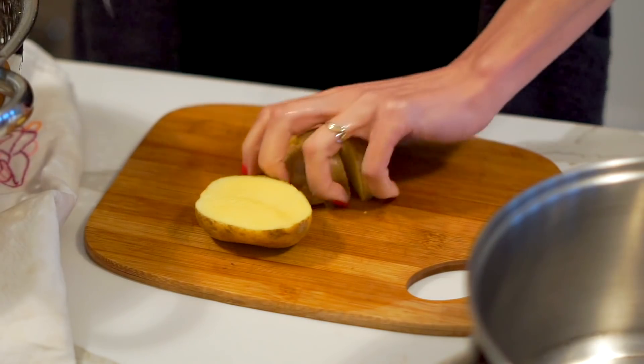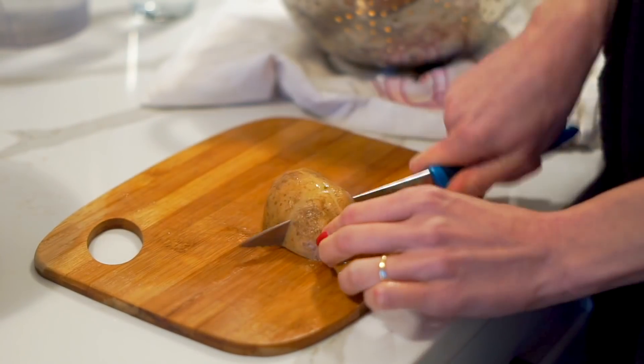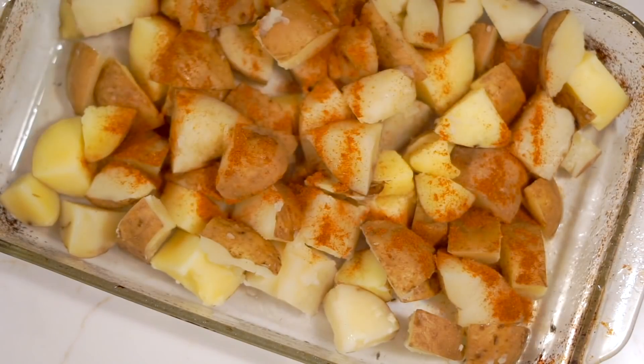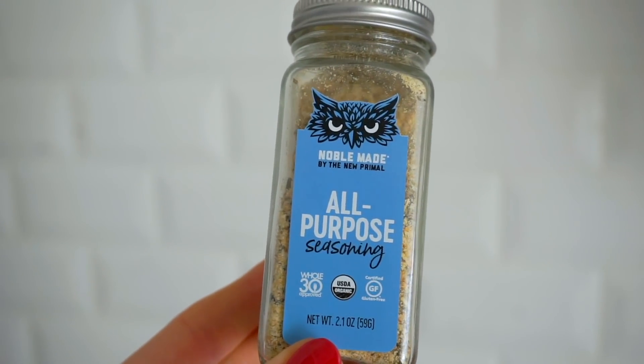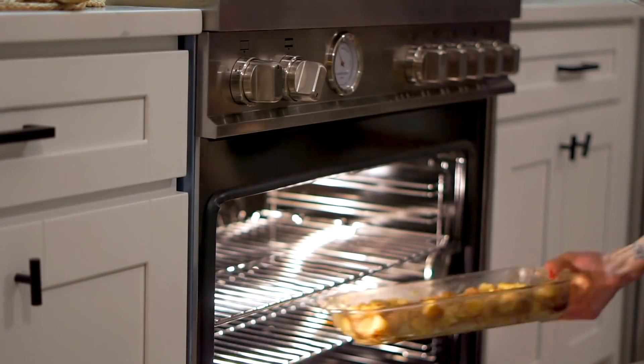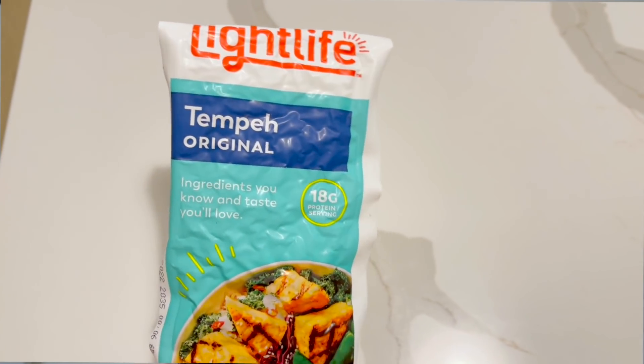I also prepped some potatoes for the next few days — I chopped them up, threw them in a big pot, and cooked them until al dente. Then I seasoned them with paprika, all-purpose seasoning, and dried Italian herbs, drizzled with olive oil, and baked at 400°F until crispy around the edges. While that was in the oven, I had some brown rice going and also grabbed some leftover greens from the fridge that I wanted to use up so nothing would go to waste — I just steamed those on the side.